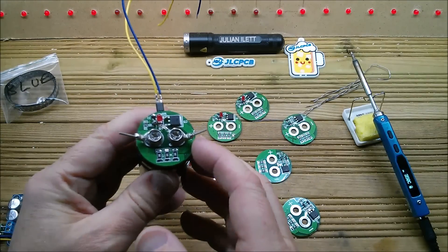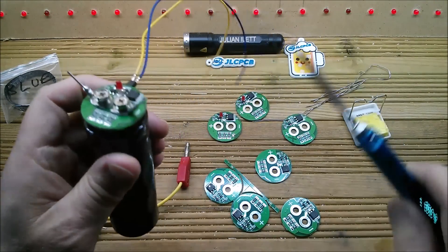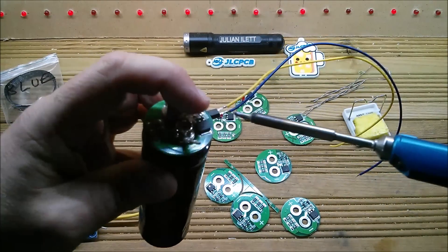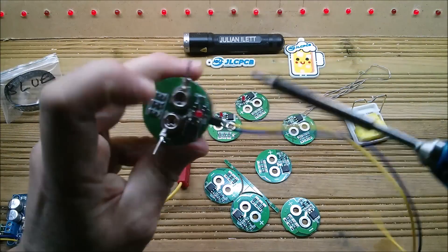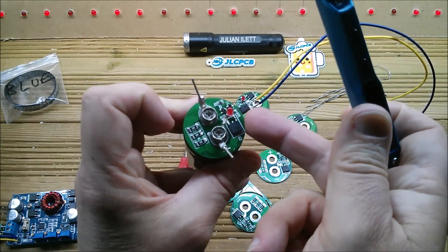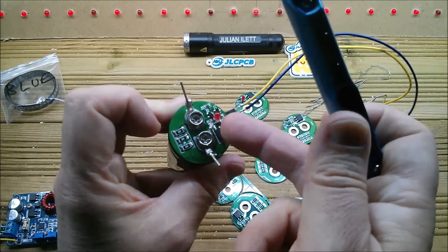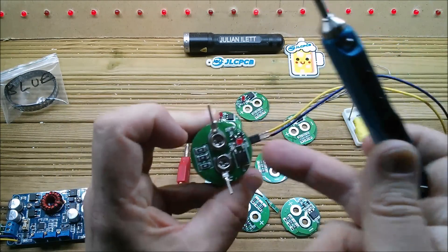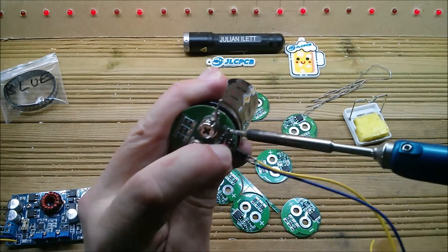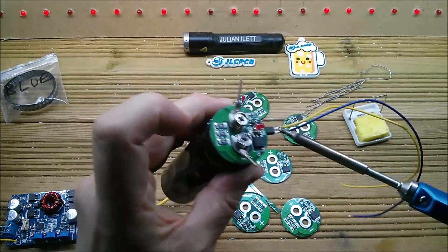I want them all to be like this one — well, not quite like this one. That red LED needs to come off. It'll work with it on there but it doesn't serve any purpose now, because across it I've soldered an opto-isolator. That's an infrared LED, and it will light before the red one will, so the red one actually never lights. Let's get that off without burning myself. Yeah, that's off.